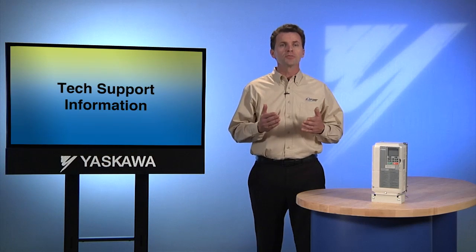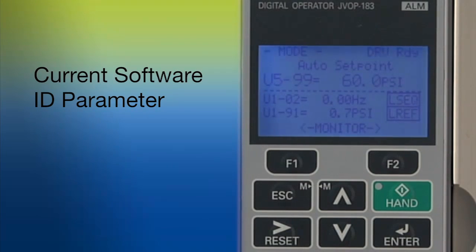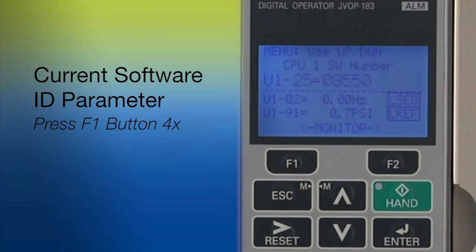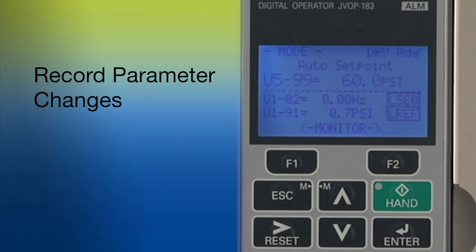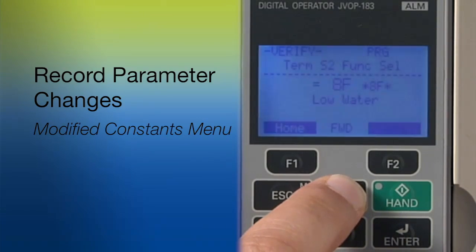Even the most knowledgeable, experienced IQ Pump user may have a need to call Yaskawa for tech support. If you do, you'll need to know the current software ID parameter. Find it by hitting the F1 button four times on the home screen — you'll see the text CPU number and software number on the LCD screen. You may want to jot them down so the information is handy when your Yaskawa tech support professional asks for it. To return to the home screen again, hold the ESC key for a few seconds. This is also a good time to make a record of all the programming changes you have made, by recording the parameters found in the modified constants menu for future reference.